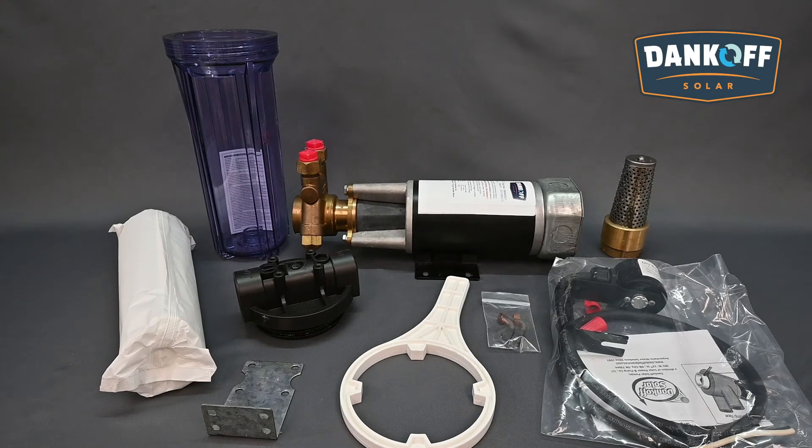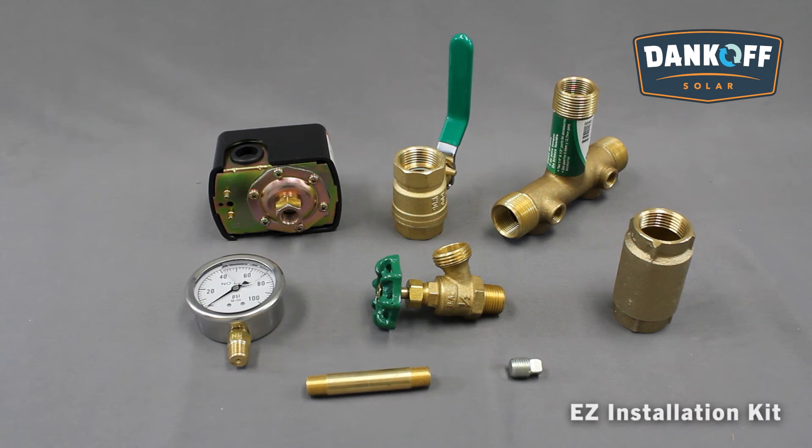Dankoff Solar offers a variety of accessories for proper installation and maintenance of the Slow Pump. These include a 10-inch inline filter that uses standard drinking water cartridges and spare filter cartridges. To stop coarse debris, an intake strainer — also known as a foot valve — with a fine metal screen can be used if lowering the pump into a shallow well. A dry run switch prevents pump damage and battery drain if the water source runs dry. The Slow Pump cannot run dry without damaging the pump head, and use of this switch is highly recommended. Finally, an easy installation kit provides a variety of fittings to aid in proper piping of the pump if it will be used in a household application.